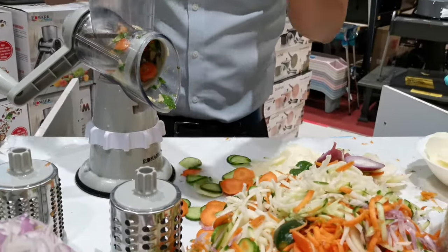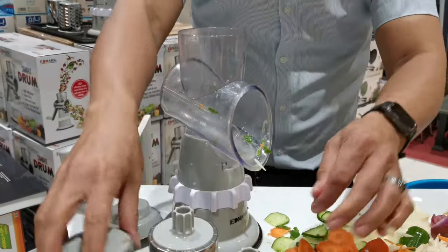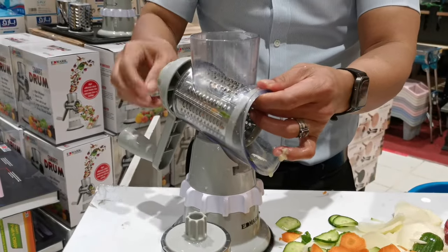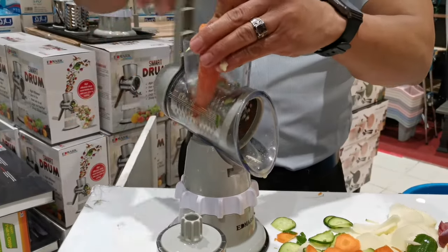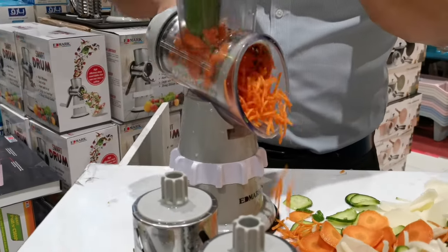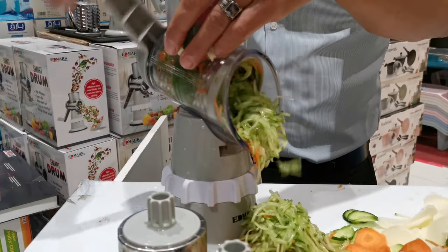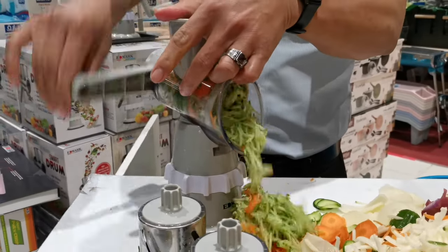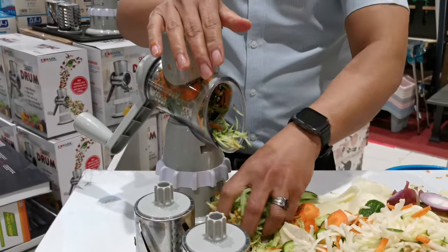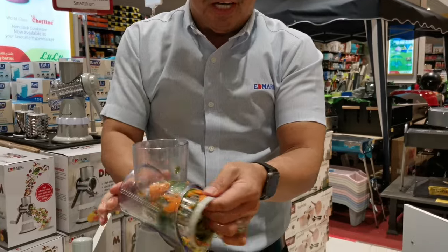Another thing — just simply remove. For example, if you want to mix a salad, even with cheese mozzarella, no problem, even for hard things as well. Use this one for your safety to avoid touching your finger. And another thing, just simply remove.